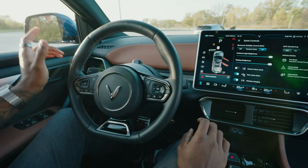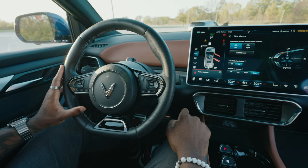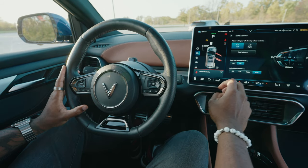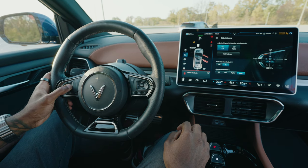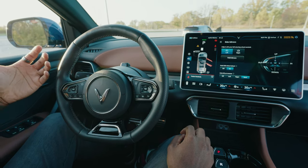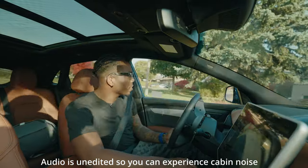On the left side of the steering wheel, the controls are multi-functional. For example, to adjust your side mirrors, you go to the tablet, hit side mirrors, choose left or right, and then use these controls to make the adjustment. What they actually do depends on what you've got on screen.